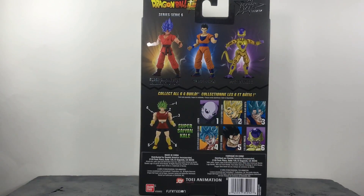Sexy packaging, nothing new — same thing we've been getting with the Dragon Star figures. But that does not matter. Let's go ahead and cut this guy out of the package because I'm ready to see how this figure turns out.